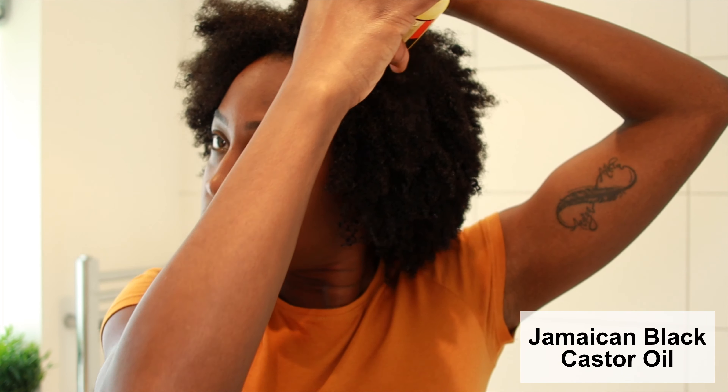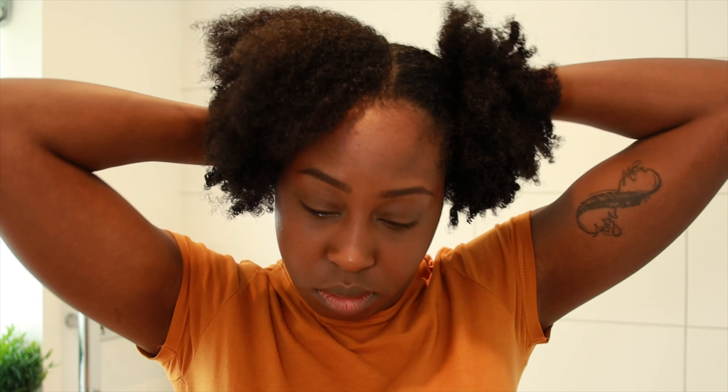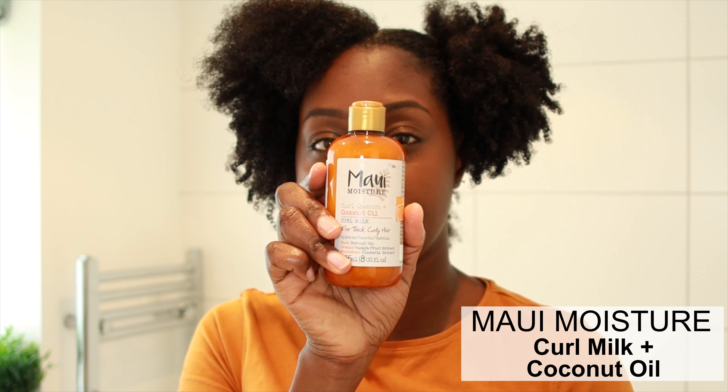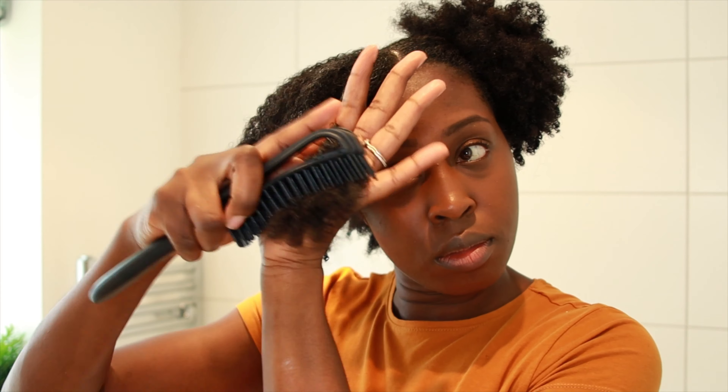Next I'm going to go in with the black castor oil, applied throughout the hair. It just helps to stimulate growth and moisturize the scalp. Another one of my favorite products is the Maui Moisture curl milk with coconut oil, and it really helps to define the curls and reduce a lot of the frizz — I honestly love it.